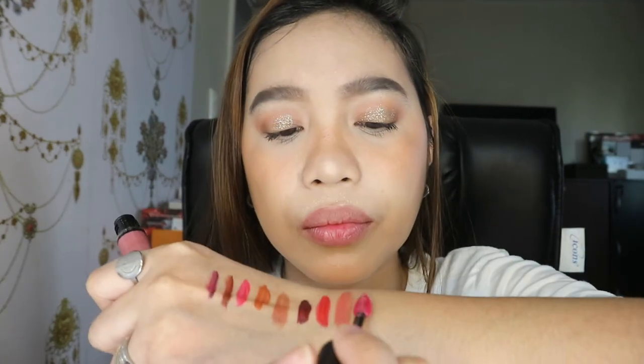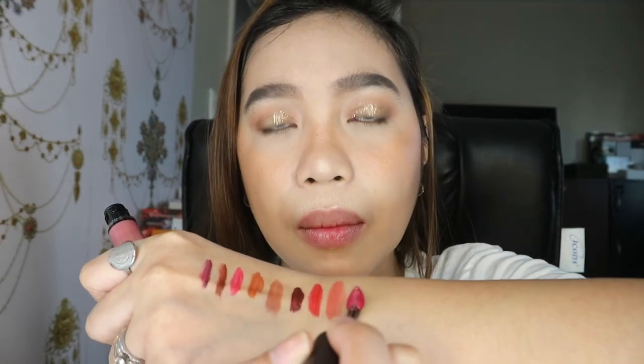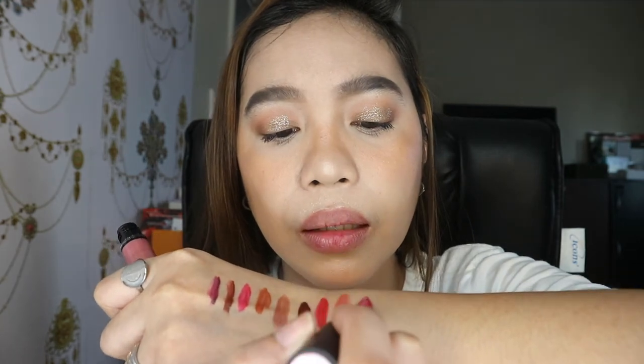We're down to the last two. Next is 105. The swatch shows it's not really pink — parang mauve siya. This one is also very nice and I use it for the color combination as well.